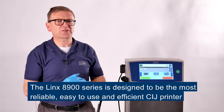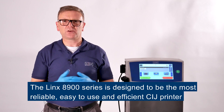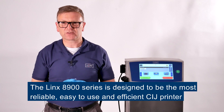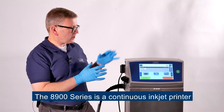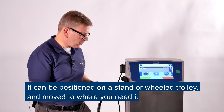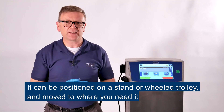Over the next few minutes, I'll show you how the Lynx 8900 series is designed to give you the most reliable, easy to use and efficient printer in today's production environments. The 8900 series is a continuous inkjet printer. It can be positioned on a stand or on a wheeled trolley so that it can be moved to where you need it when you need it in the factory.